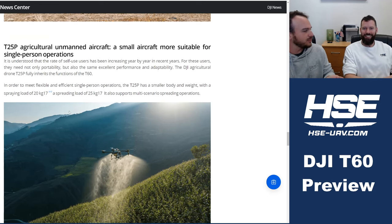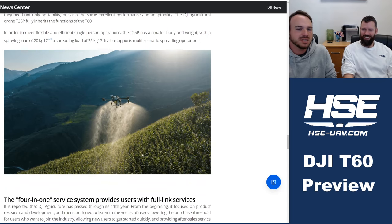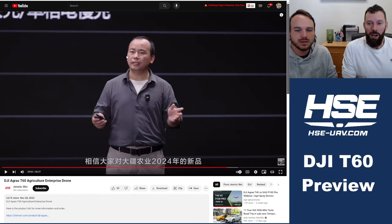In addition to the T60, there's also a smaller version called the T25P — essentially a half-sized upgrade similar to how the T20P relates to the T40. It will have the same kinds of features but less capacity at a much lower cost, making it great for people entering the market or operators with smaller fields.